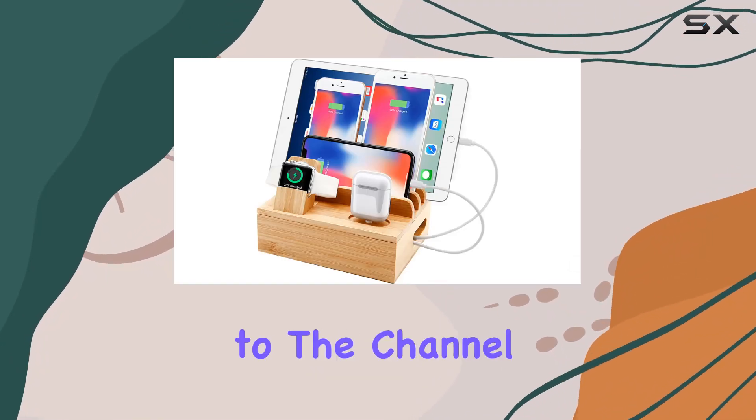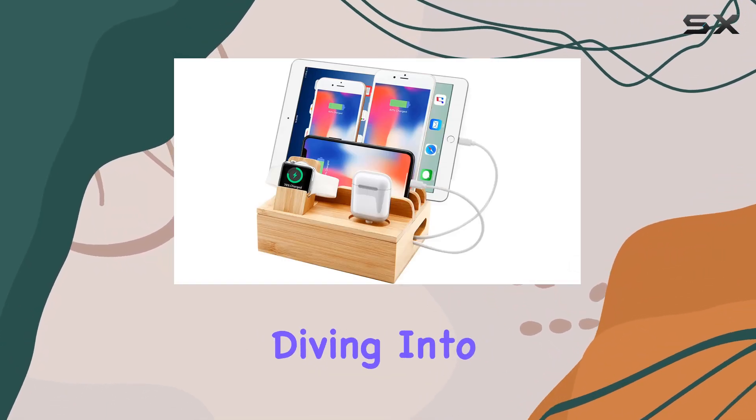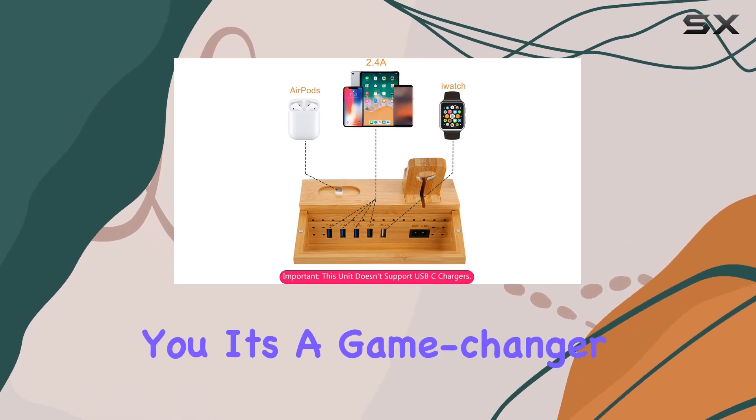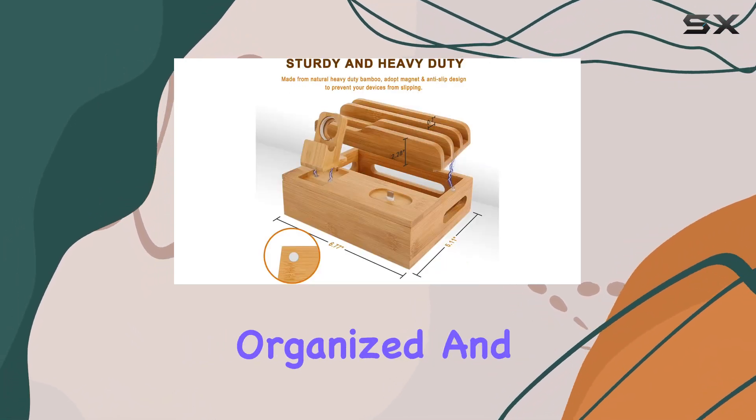Hey everyone, welcome back to the channel. Today, we're diving into the Sendotech Bamboo Charging Station, and let me tell you, it's a game changer for keeping all your devices organized and charged.